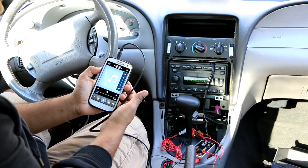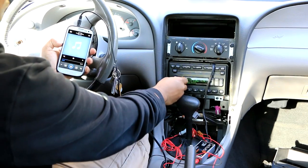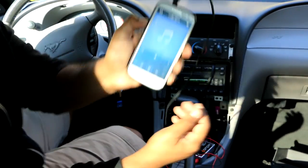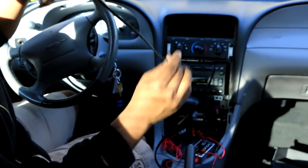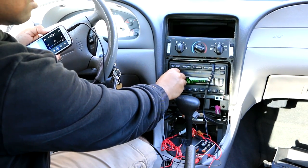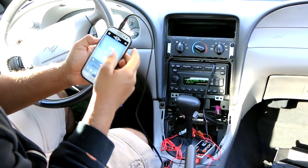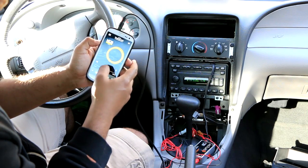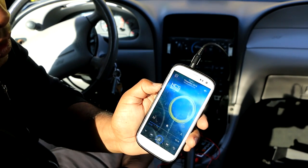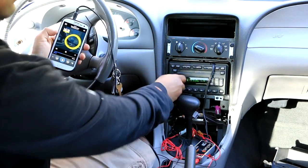I'm going to put the volume up from here — it's coming from the radio. What do you guys think? I have AUX in my car! It sounds really good, sounds very clean.